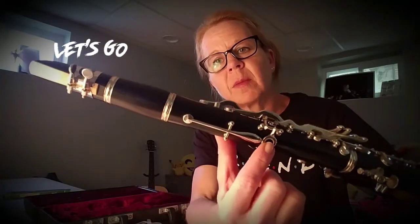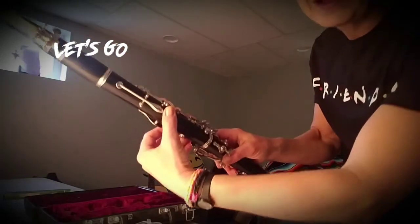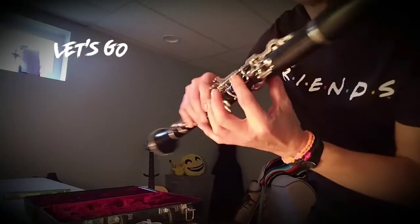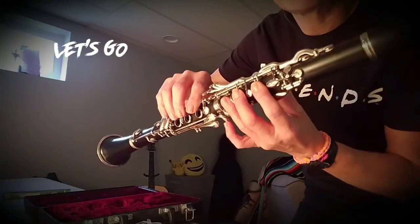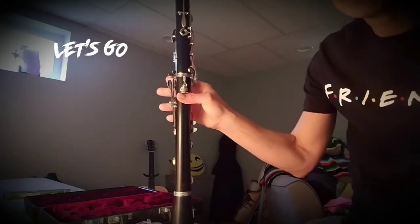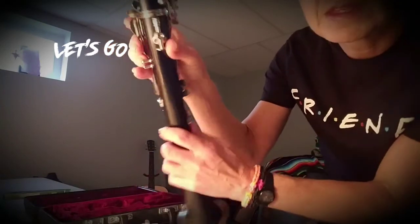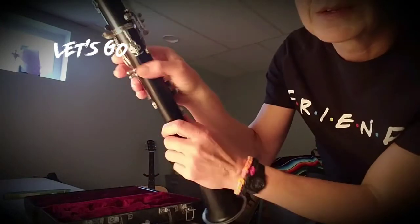Now we have the instrument together. When I put the mouthpiece on, I did not put it facing the holes in the front — I put it facing the one hole in the back. The reed should be facing the thumb hole. When we go to play, we want our thumb behind, and our first, second, and third fingers wrapping around the front. Our thumb is going to rest underneath the thumb rest, which is right here — this thing sticking out.